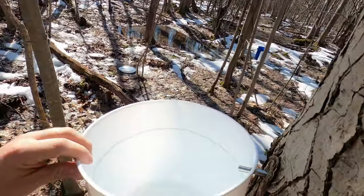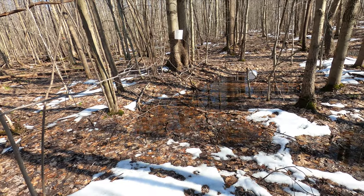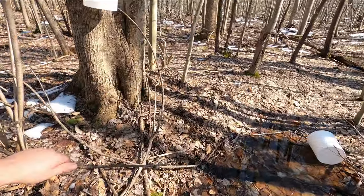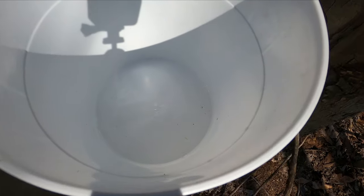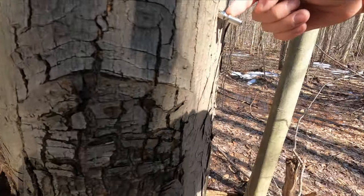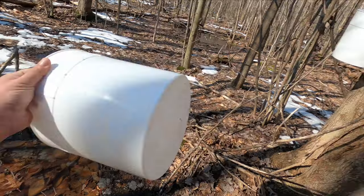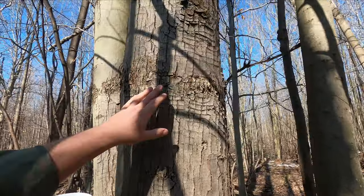It looks like the first tree I tapped has quite a bit in it. One of the buckets fell, probably because it was too much weight — lessons learned. This area is really wet from all the snow melt. Checking the other one — that tap isn't really producing much. I think the angle I put it on is a little too steep, so we'll pull that out and reset it.